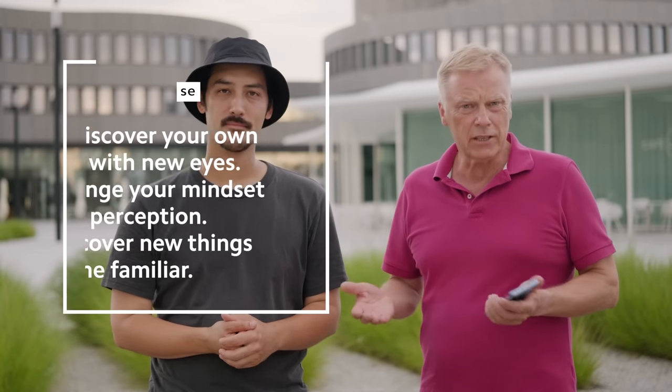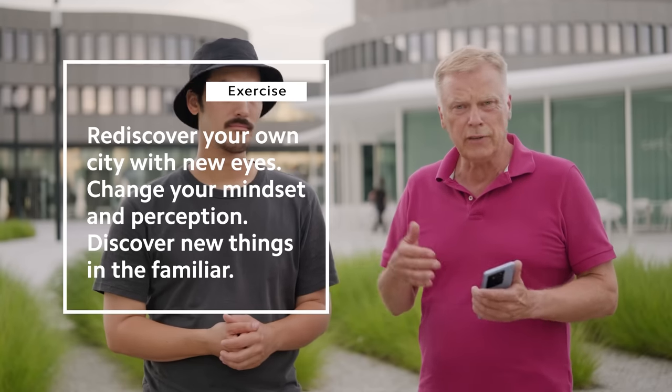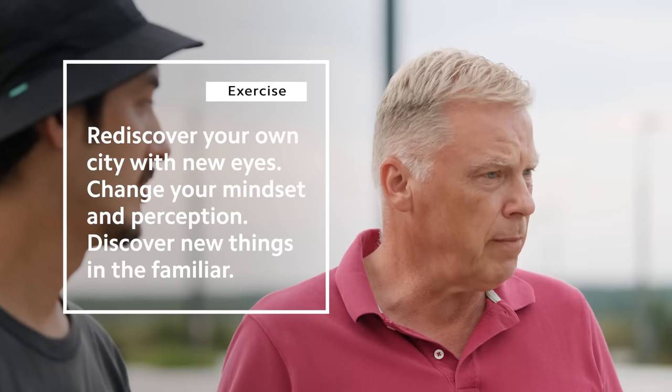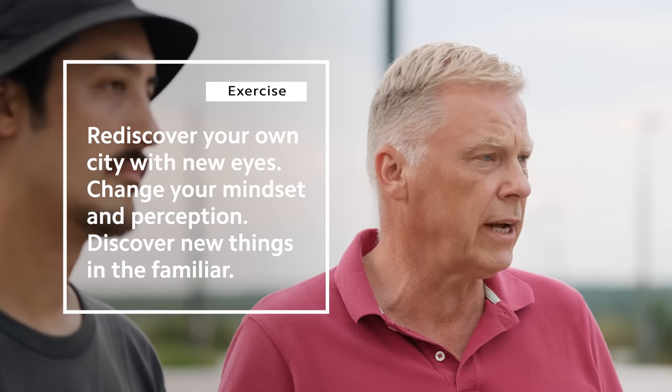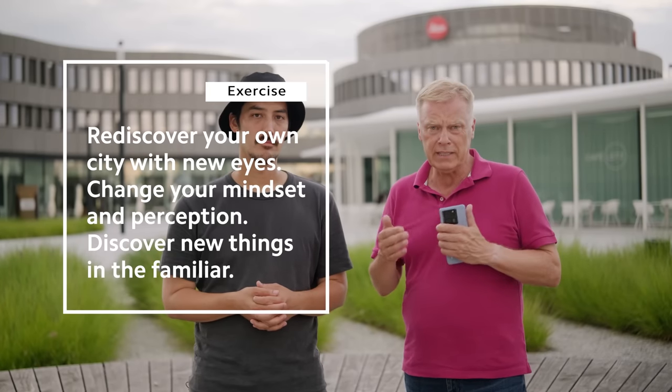Dazu möchte ich euch animieren, dass ihr vielleicht eure eigene Stadt neu entdeckt — welche grafischen Plätze habt ihr? Was für Reflektionen sind bei euch? Welche Schaufenster reflektieren gut? Fangt an, Linien zu entdecken, Linienverlängerungen zu machen. Übernehmt Sachen, die wir in dieser Masterclass gezeigt haben, und versucht das nachzumachen. Letztendlich zählt das Auge des Fotografen. Erstmal richtig lernen zu sehen, und dann kann man die Bilder ganz einfach mit dem Smartphone machen. Durch Experimentieren wird man einfach immer besser.